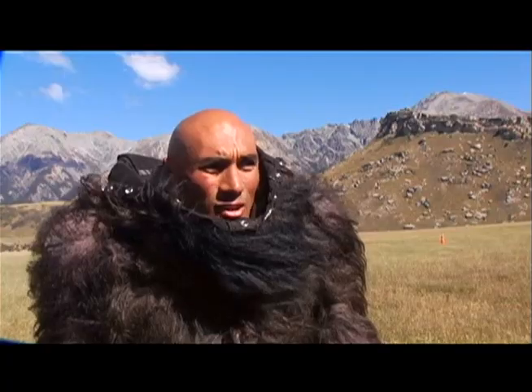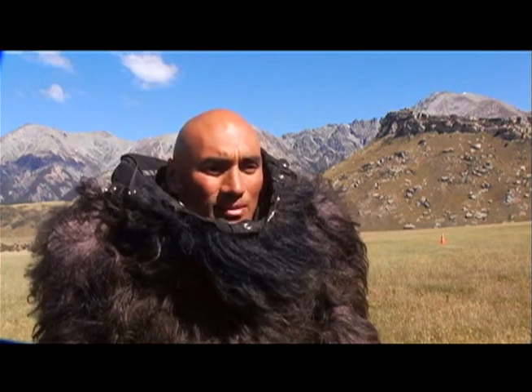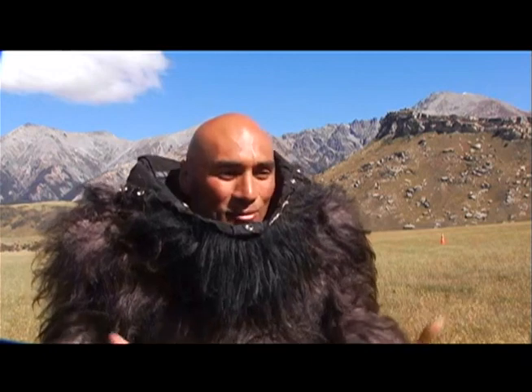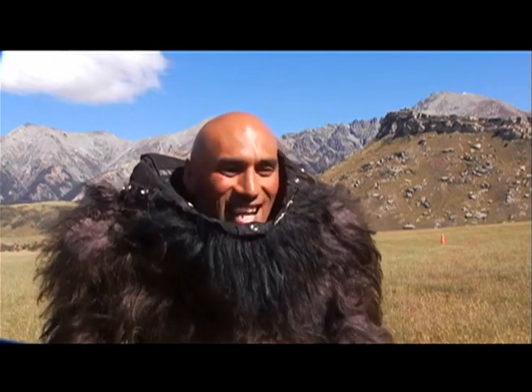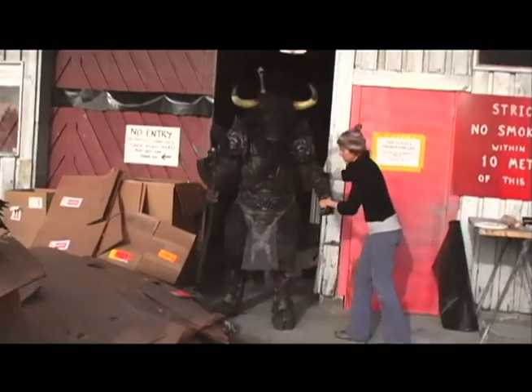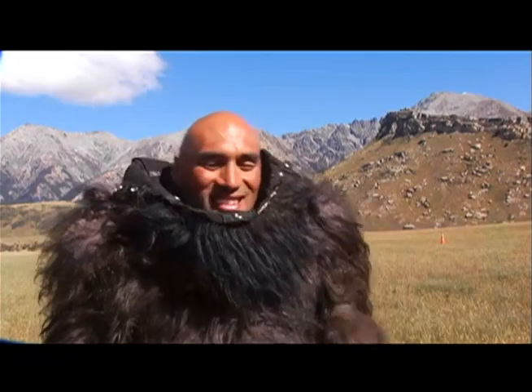Andrew's going, have them go more to the left. And I'm like, Shane, to the left, to the left. We go to do the scene, and Andrew goes, actually, Shane, can you look to the camera? And I was just like, well, where is the camera? Have them go to the right. Shane, to the right, to the right. You tell people, you're 100% blind. They can't see anything. And they don't really believe you until you walk into something. I've walked into people, into trees.